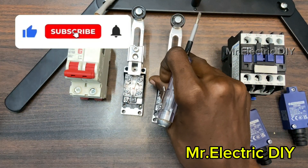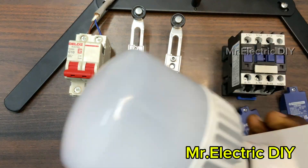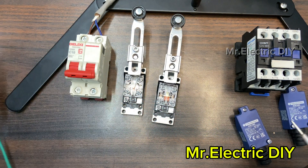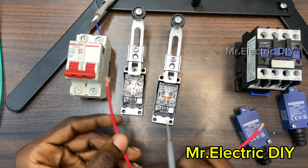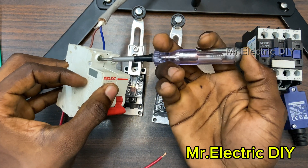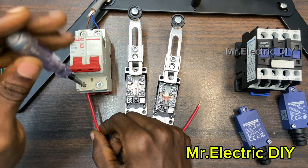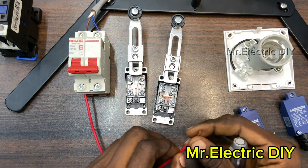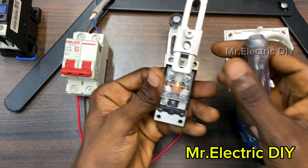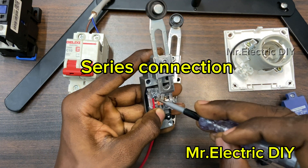We are only going to focus on the normally open to control the contactor or the lamp. I'll be using the green cable as the neutral and the red as the live. I'll quickly connect this red to the live section of my circuit breaker — this is the live. Then I'll connect it to the down terminal, and for the normally open terminal we have number three and number four, so I'll connect it to number four.